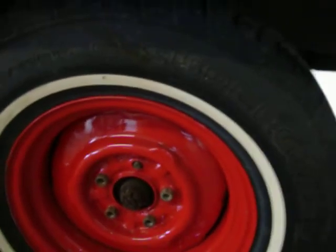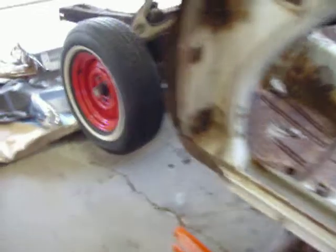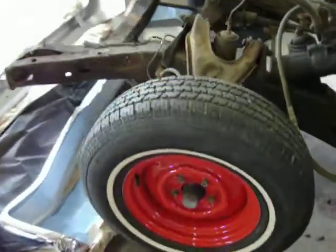I do want to run some 20-by-9 or 10-inch wheels in the rear, and 18-by-7 or 8-inch wheels up front.